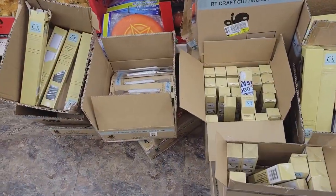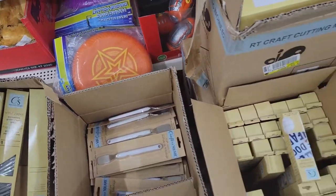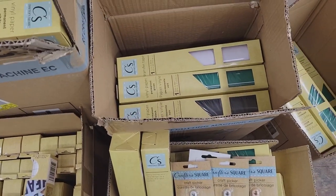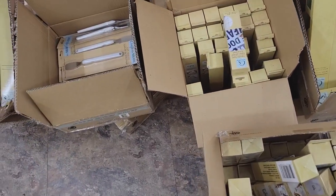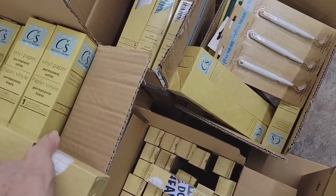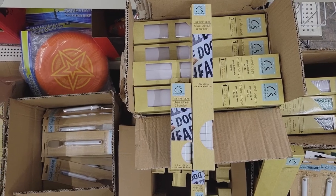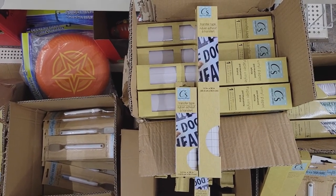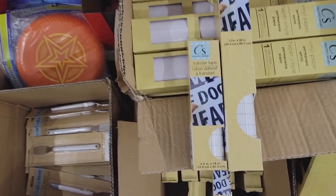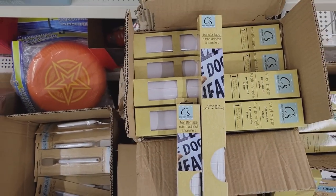The second store hasn't even put them out yet but somebody got into the boxes. This one even has the craft spatula and the craft picker too, and the vinyl. What I'm confused about is the transfer tape — there are two sizes. Unless one is supposed to be for the Joy machine. The larger one is 12 by 38 inches and the smaller one is 5.5 by 38. Watch out for that when you're buying.